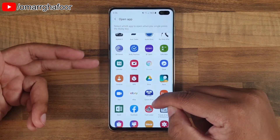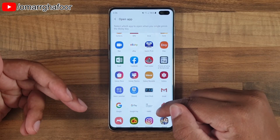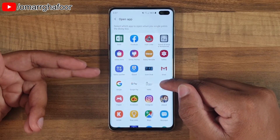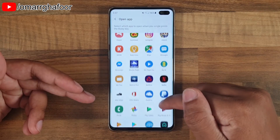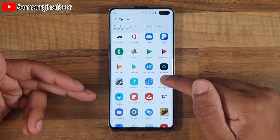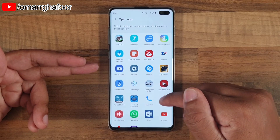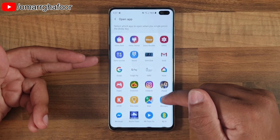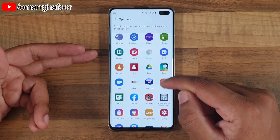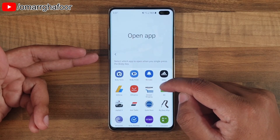There are different applications, games that you can open, printers, Word documents, Excel documents, Google — basically almost all of the apps that you have will be able to open up via this function. Which is a really, really good way of getting to your favorite app very, very quickly.